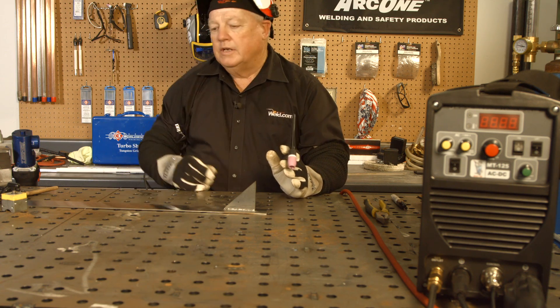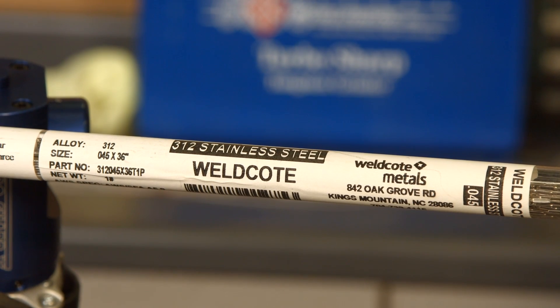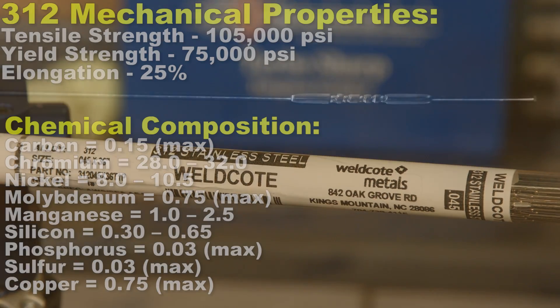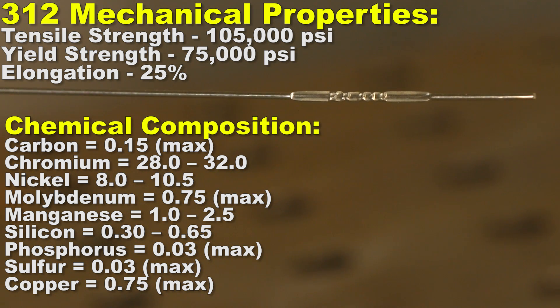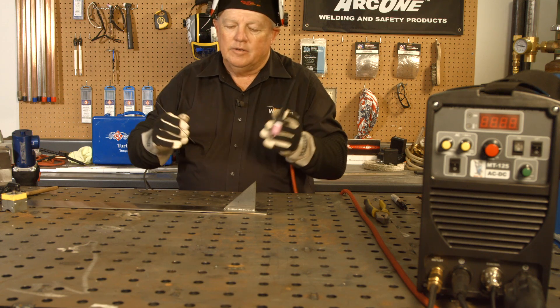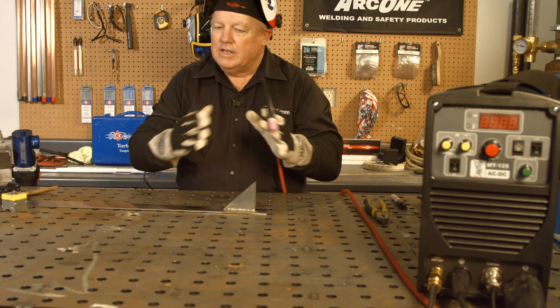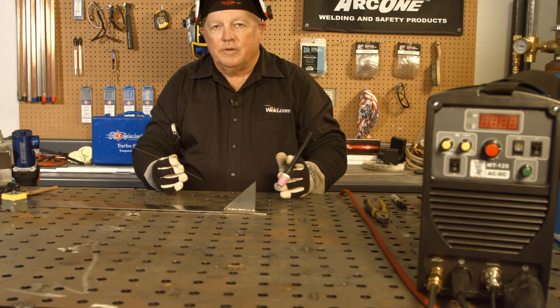This filler that we're using is called ER312. It's a very sluggish type filler, but it's got some chromium in it, some other elements, and a little bit of nickel. It's just very slow to wet out, so just know that the response time when you start dabbing, it's not going to get quite as liquid — I call it gummy. But it'll sustain itself very well. Good tensile strength. It mixes and matches these alloys very well — I recommend it many, many times.